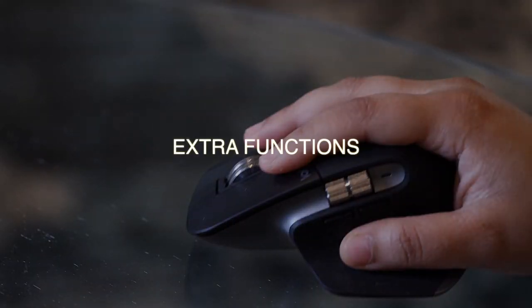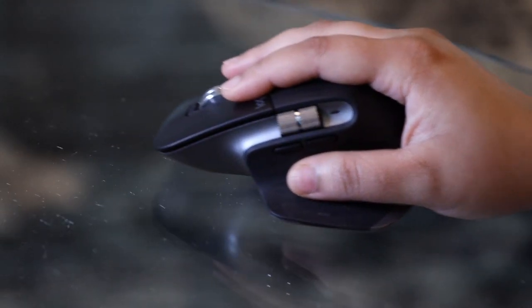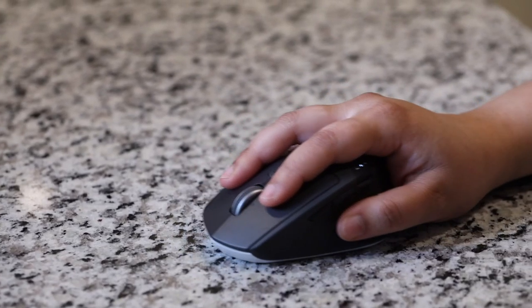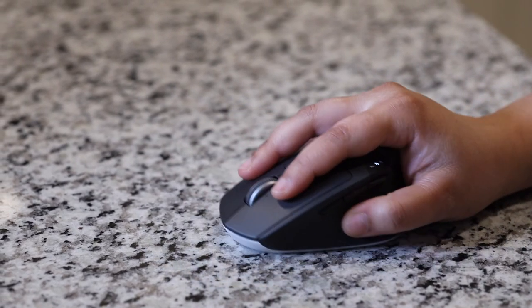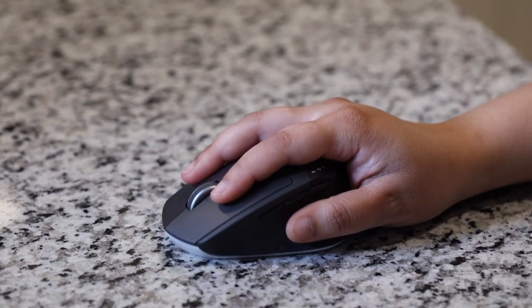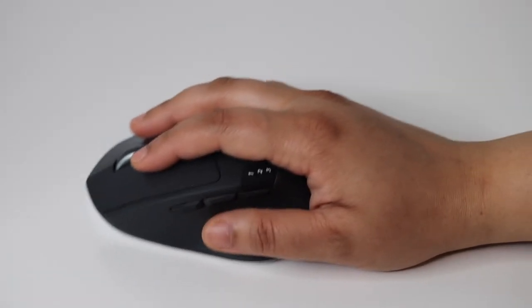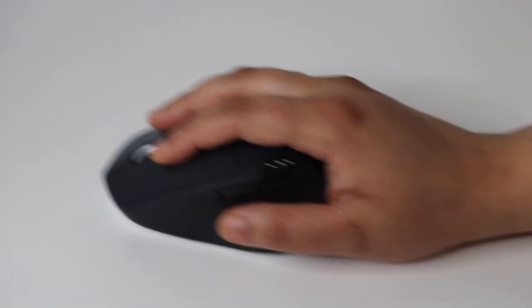Regarding extra functionality, the MX Masters and the MX Anywhere have always featured the ability to use them even on transparent glass surfaces. On my Triathlon and Marathon mice, I can confirm they do not work well even on shiny surfaces like a granite countertop or plain surfaces like a wide desktop, let alone transparent glass. I have always needed a mouse pad.